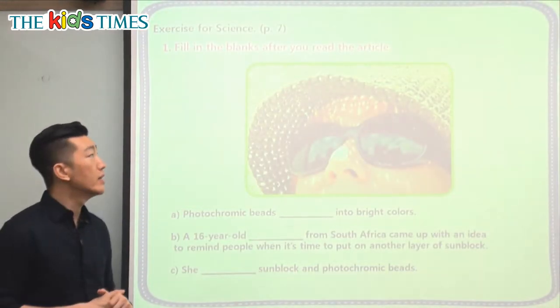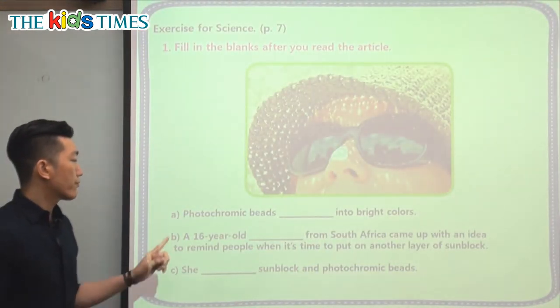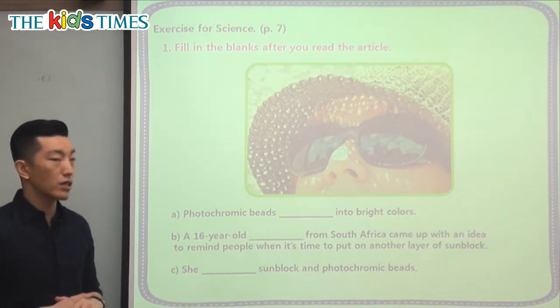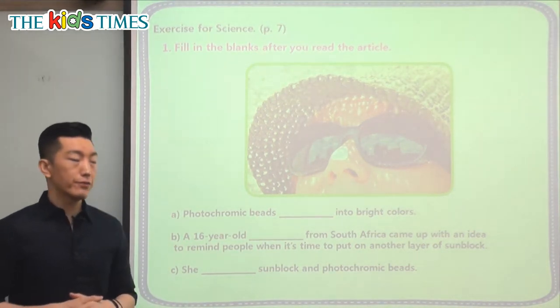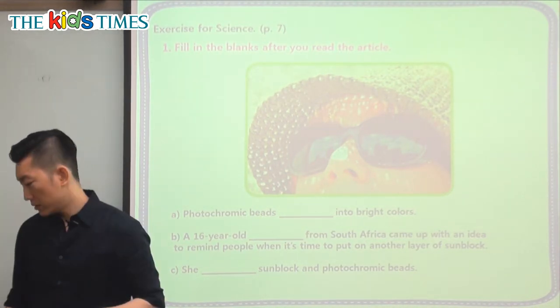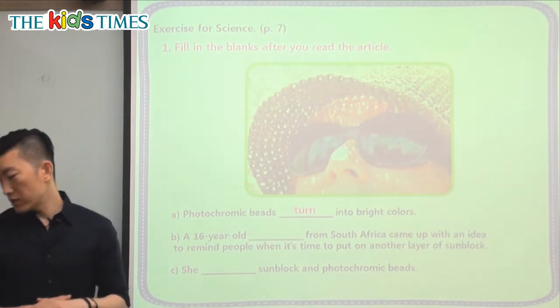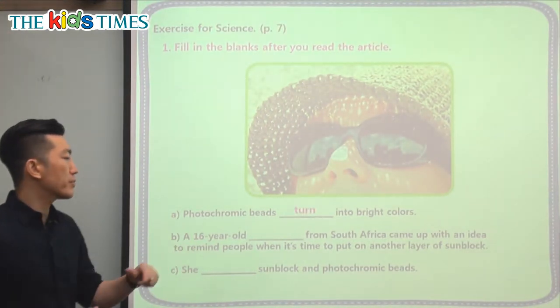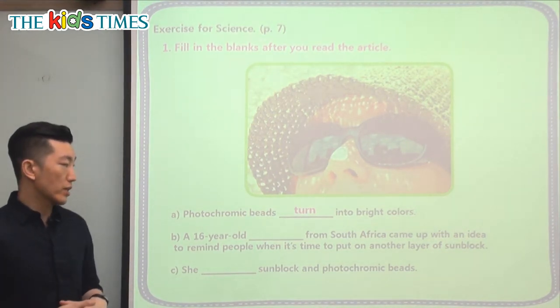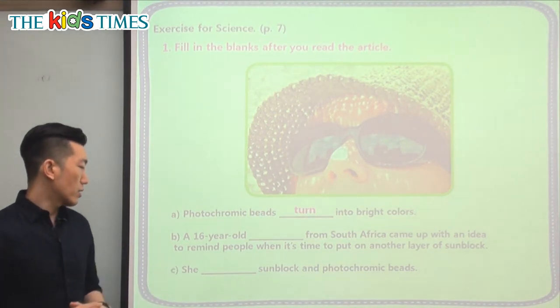Let's look at today's questions. It says: photochromic beads blank into bright colors. So what happens when they see a lot of sun? What do they do? They turn into — that's right — photochromic beads turn into bright colors. They change into bright colors.